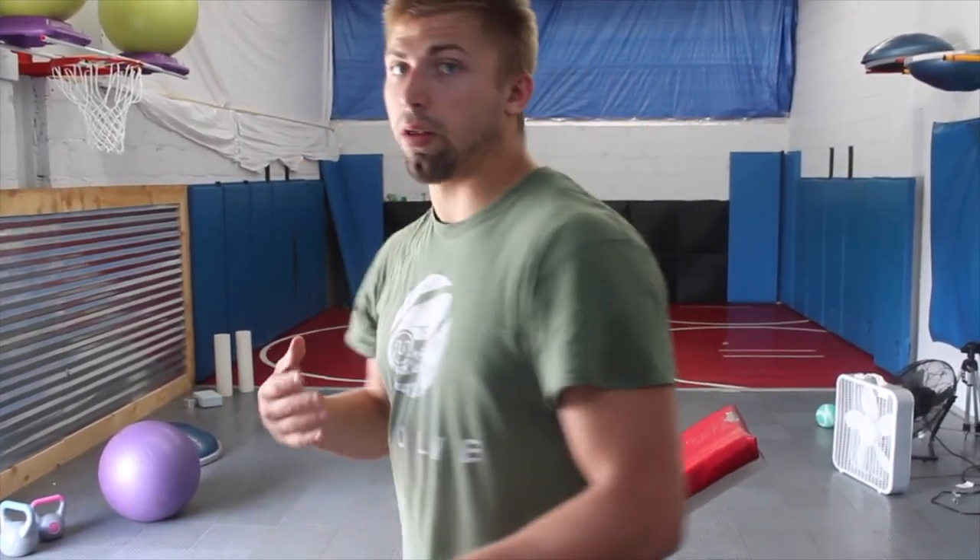So we're going to add this into the movement. If we're cueing this to engage and cueing that to open, we're going to cue this to open, all that to open, and thus restore more range of motion.